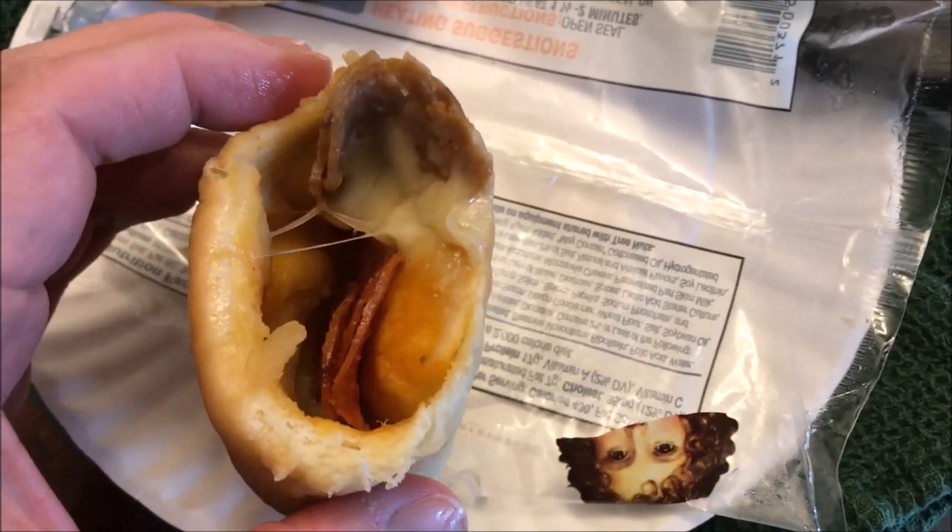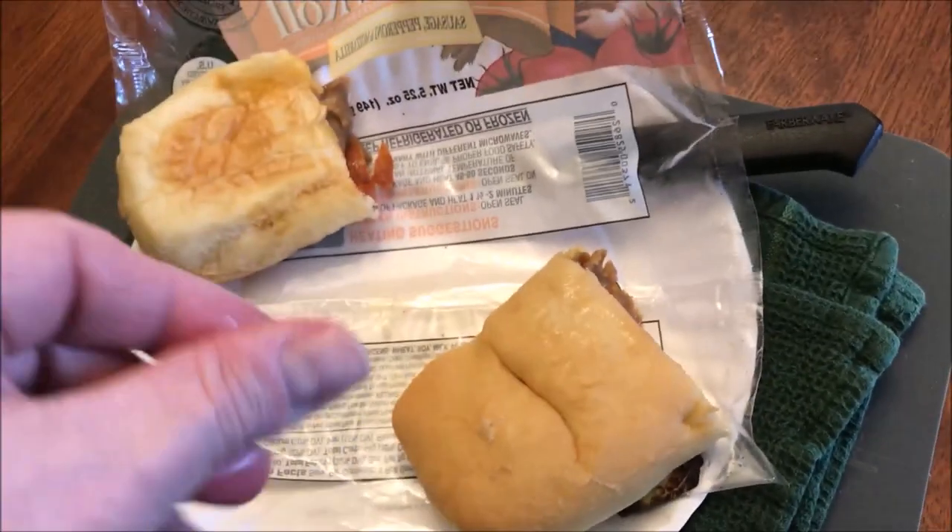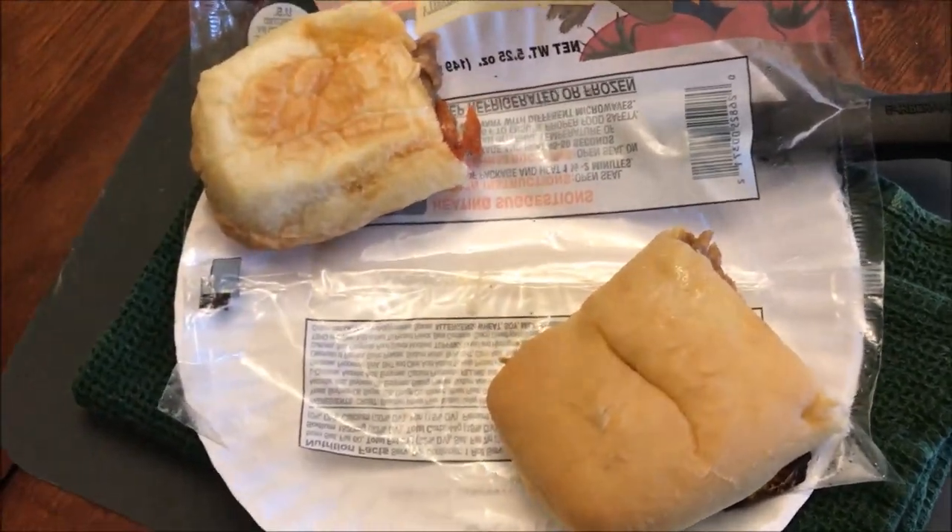Some of the filling pulled toward one end when I cut it, but there's what it looks like inside. It's super hot, so I gave it a little time to cool off before taking a bite.